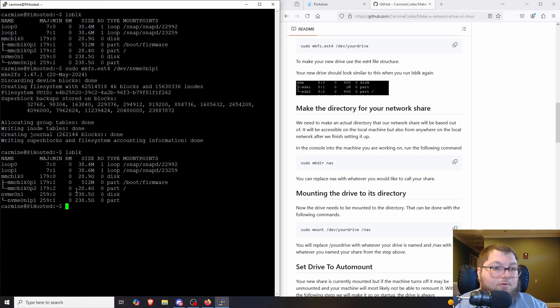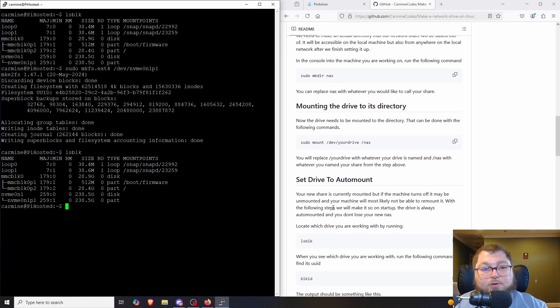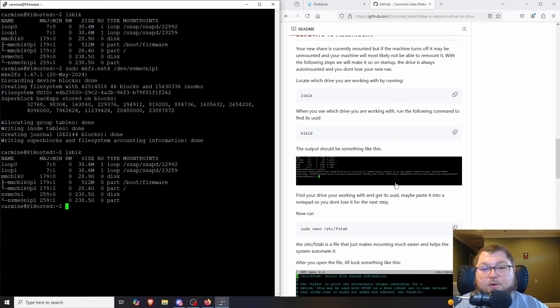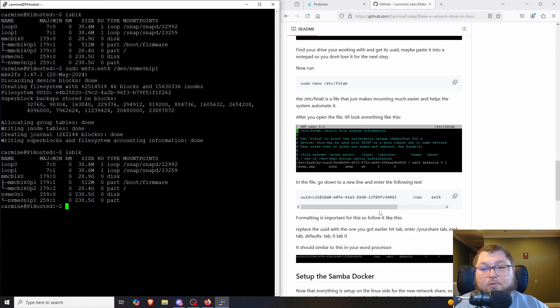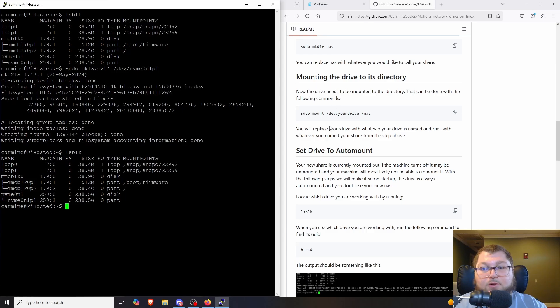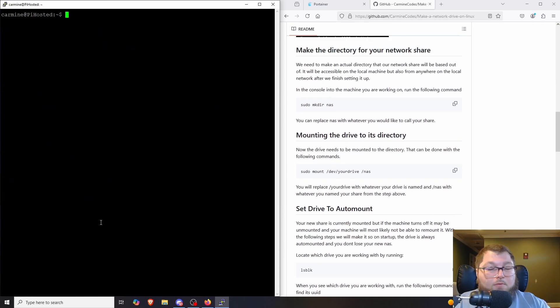The only thing left to do is mount this to a directory so we can pass it through to Portainer and use it for our share. Keep in mind that if the device reboots it will unmount the disk, so you can set it to auto-mount using the fstab file. I go through that in the guide, but I don't personally do that anymore due to past issues — I just remount it after a reboot if needed.